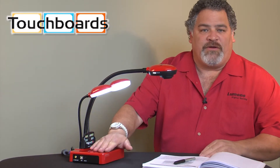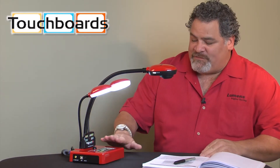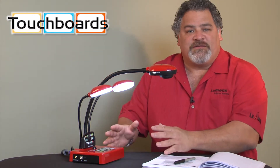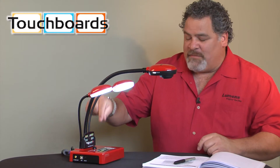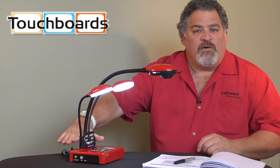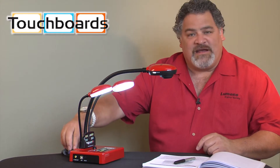Hi, I'm Michael with Lumens Integration. I'm here at the TouchBoard offices today to introduce to you our DC211 Ladybug portable document camera. The DC211 is a unique camera in that there's a feature on this camera at this price point that makes it very, very popular, and that is our built-in one by two VGA DA.